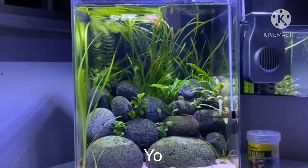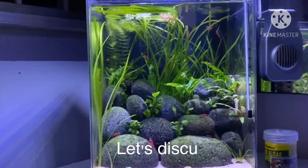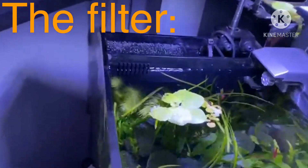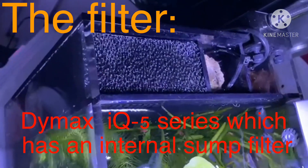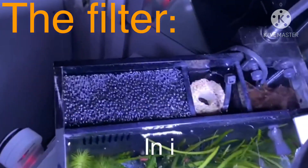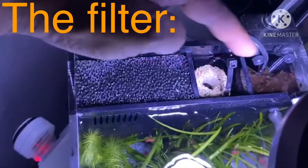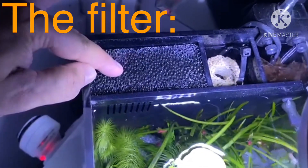After one day of the maintenance you can see that the water is pretty clean. Now let's discuss about the filter. As you know, this tank is a Dymax IQ5 series which has a sump filter in it. There are three compartments basically.